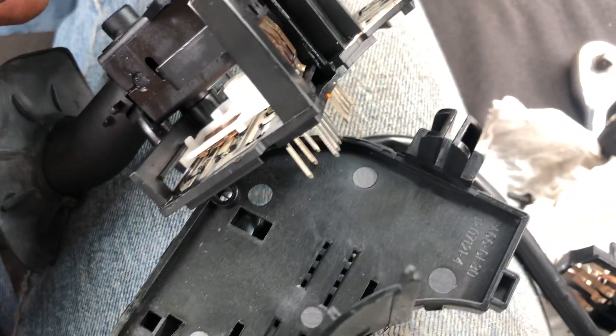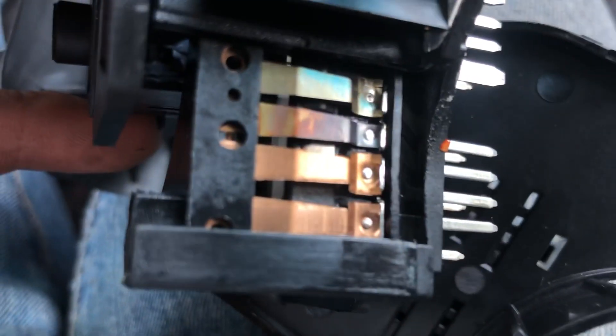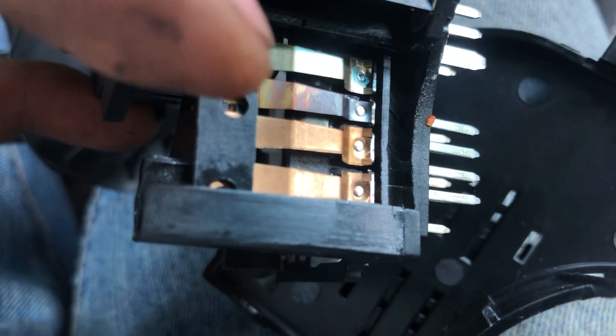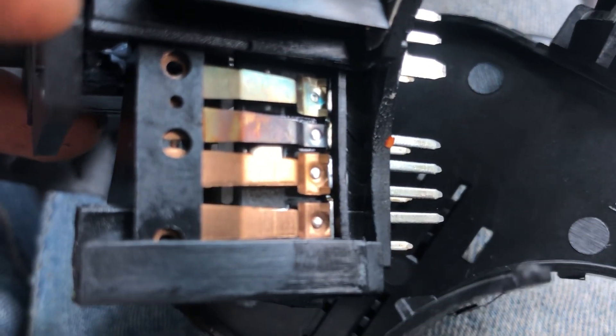I want to show you how you know that. The first thing: take a look at the color of the connectors right here. You are going to have all the connectors for the high and low beam, but look at the color — the second one from the top, this one right here, it's a different color.